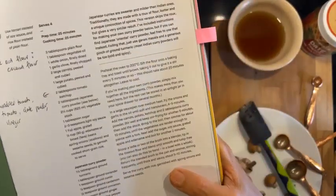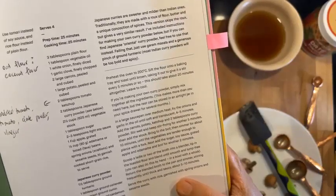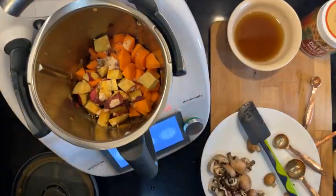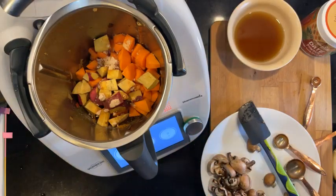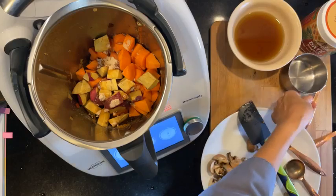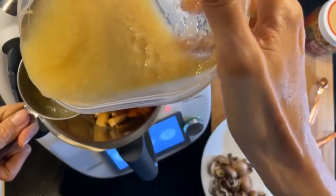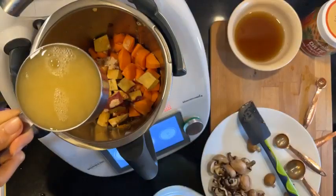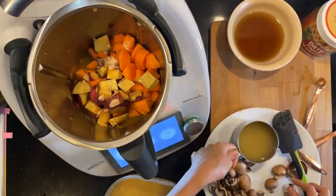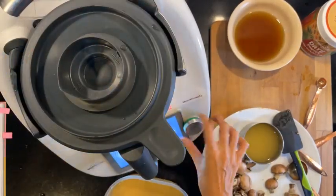I don't think it says when to put in the vegetable stock. Oh — it says stir well, keep stir-frying, then add stock. I'm going to add the stock now because I don't have oil. I'm not going to add all the stock at once — just a bit. I'm using my bean cooking water as the stock.